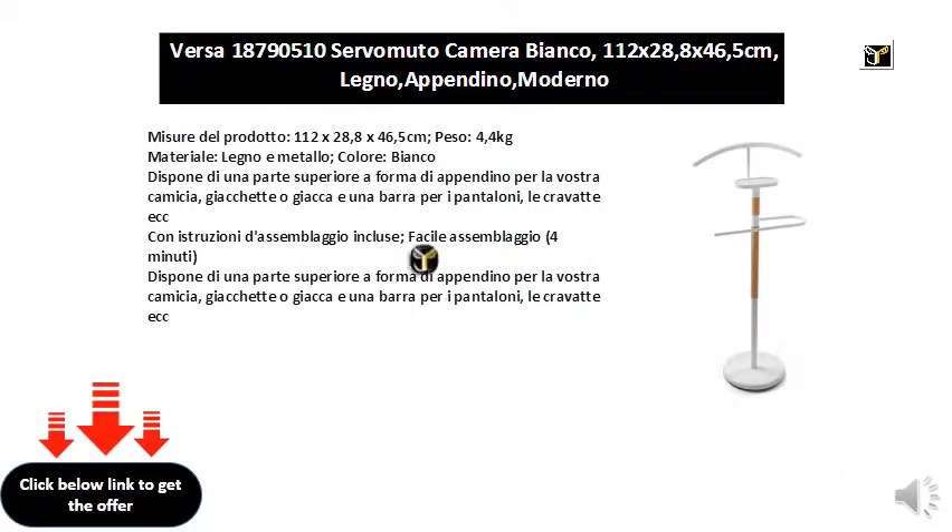Product measurements: 112 x 28.8 x 46.5 centimeters, weight 4 kilograms, material wood and metal, white color. It has a top in the shape of a hanger for your shirt, jacket, and a bar for trousers, ties, etc.